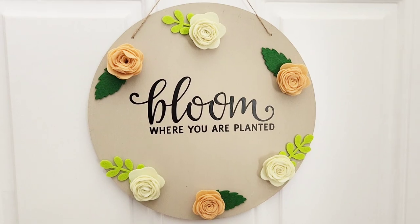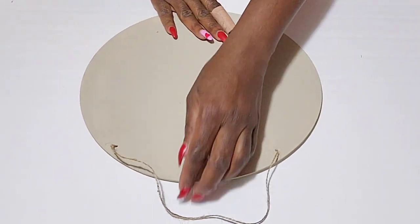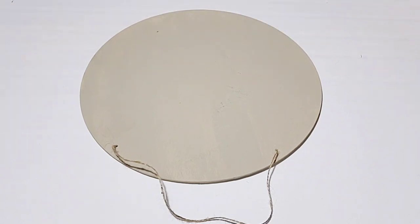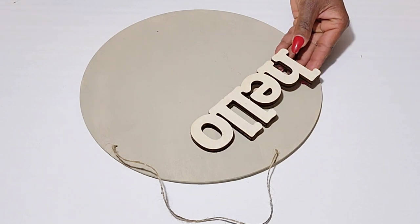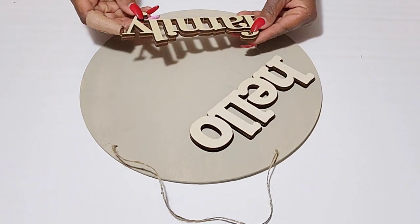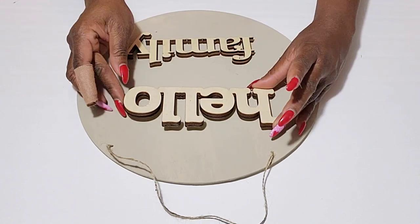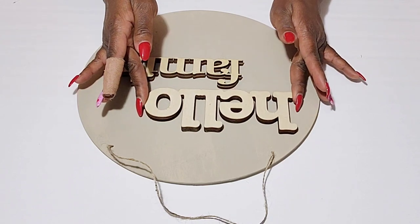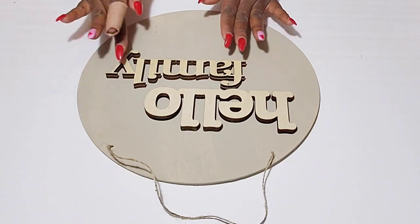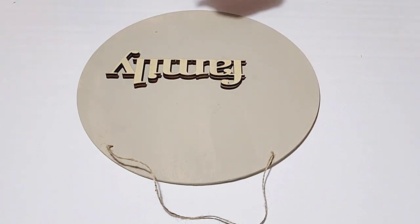For my next sign I'm going to use the other one painted the same French linen color — I already added my jute hanger. For this sign I'm going to be using two wood signs I picked up from Walmart: the word 'hello' and the word 'family.' These were about a dollar forty cents each, but the Dollar Tree also sells some wood word signs. I'm going to place these where I'd like them and then use hot glue to attach them.